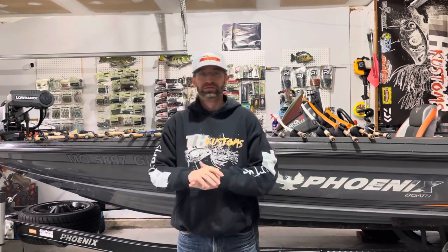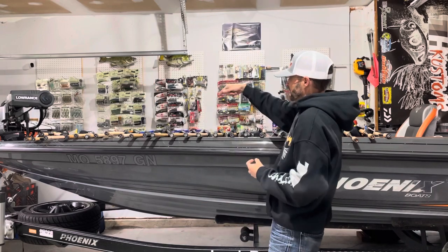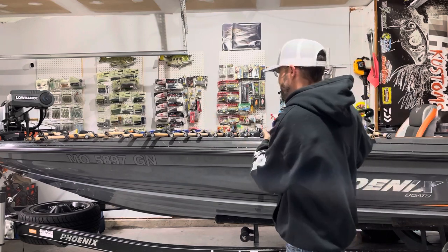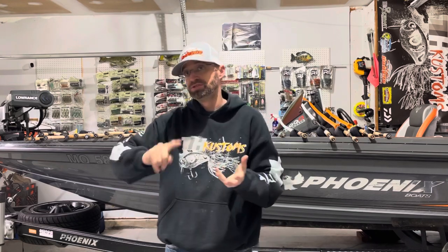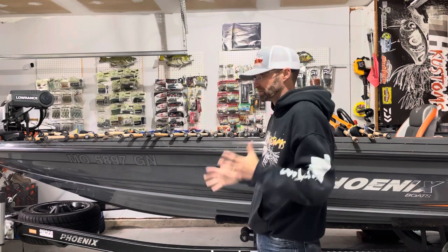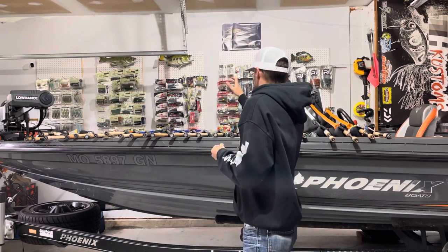Welcome back guys, this is part two — I'm just gonna cram it all together. Last video was about 15 minutes, could have been 30 or 40, but we're doing it in two parts. If you saw part one, it was all my moving baits of the arsenal of 2022. This one's gonna be my vertical stuff and then probably the BFS stuff. Let's get started — I am a vertical guy: shaky heads, jigs, football jigs, and more jigs. I love power fishing, banging the banks, flipping cover. It's just the way I've grown up fishing the rivers and shallow lakes.